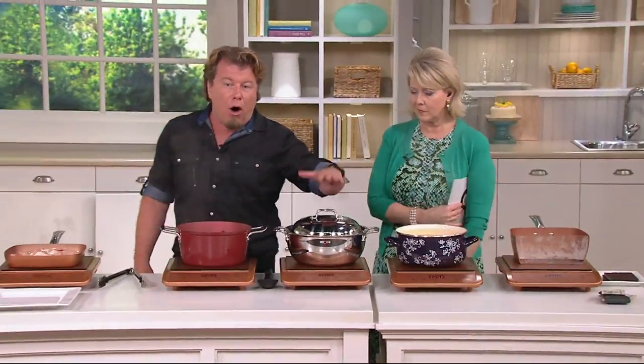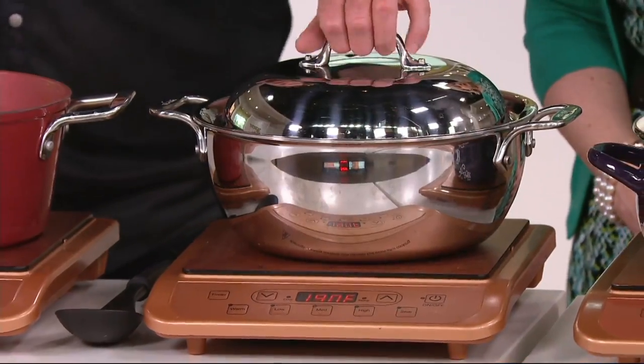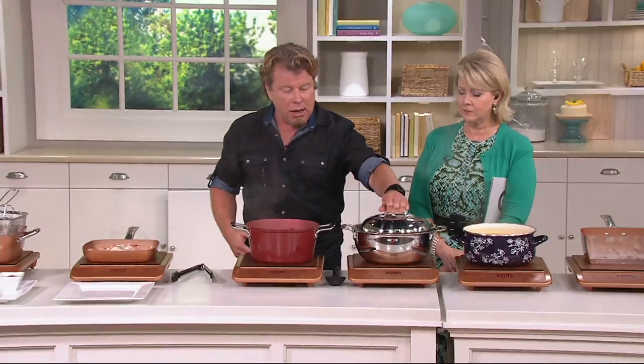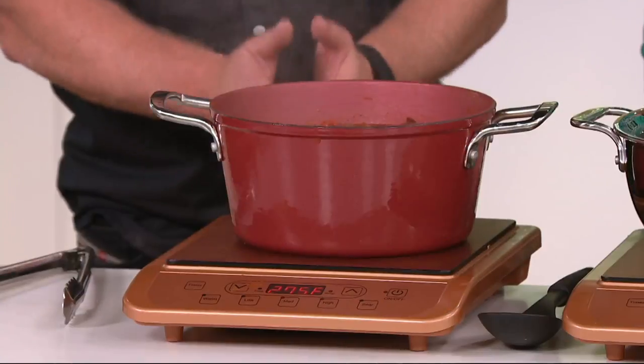This is all-clad - tri-ply - it's very fancy, and this absolutely works. I'm holding this warm because it's a great buffet server. And this is cast iron - cast iron takes a magnet. If it takes a magnet, it will work on induction. So you can see all the different cookware that you can use.